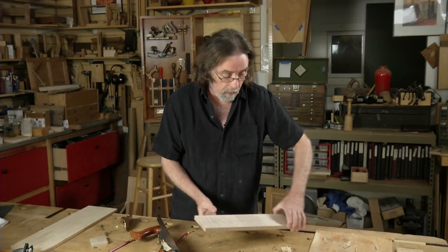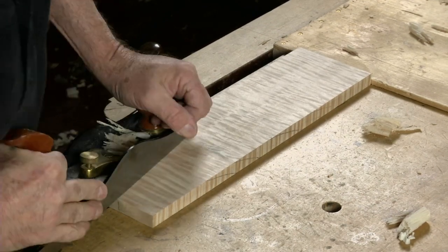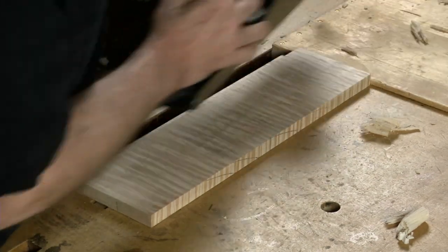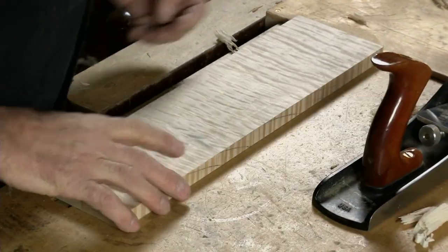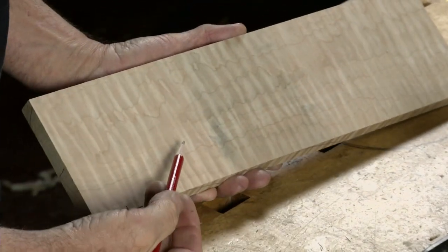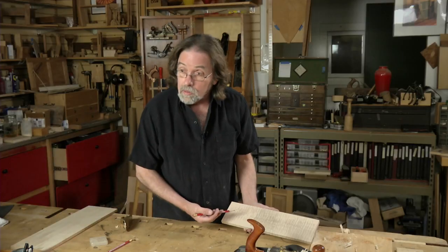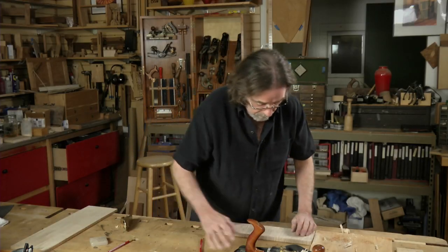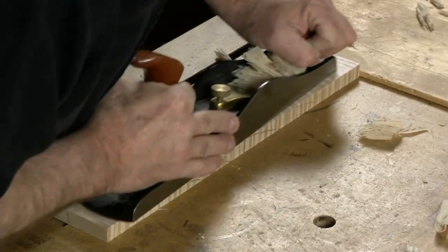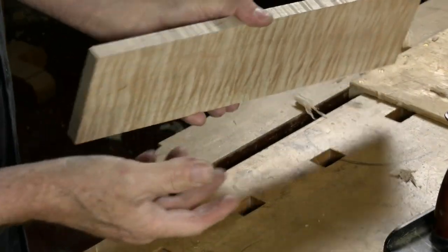But then I flip it 180 degrees — nothing changes — and I go over the same wood, the same surface. And if you take a look, I have no tear-out. I might have a little bit of a different sheen, but that's because I'm coming at it from a different angle. There's no tear-out and that's the point. Going either way, I'm not getting any difference.